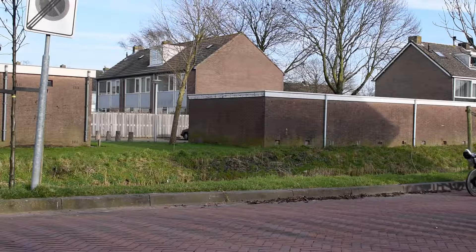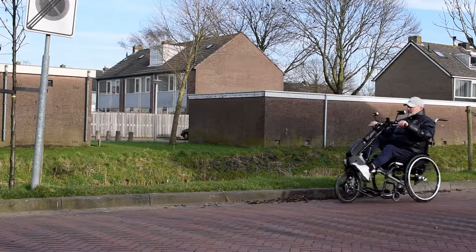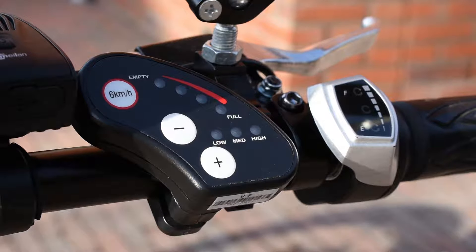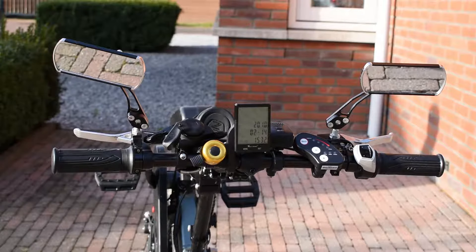With the EasyLegs Connect, you can propel your wheelchair and train your legs at the same time. The EasyLegs Connect can be equipped with electrical pedal assistance, and can be used by people with strongly impaired leg function.